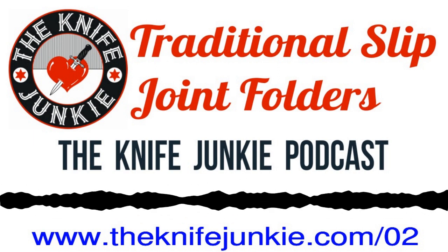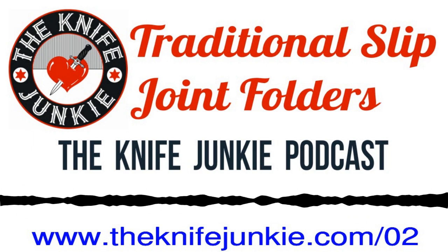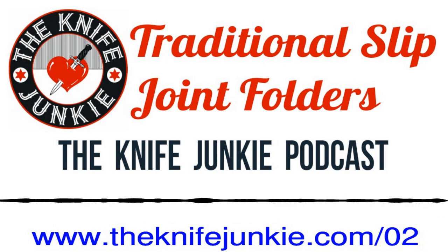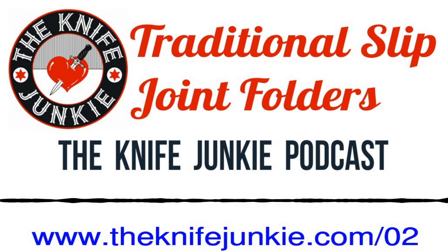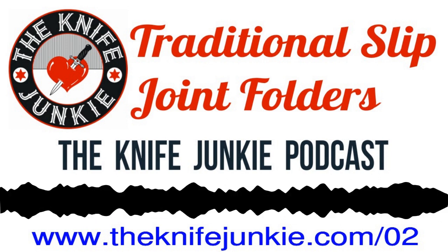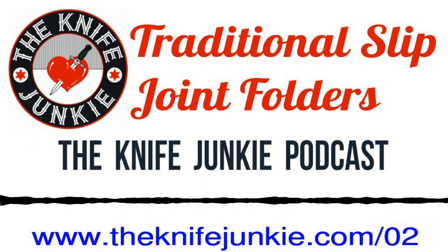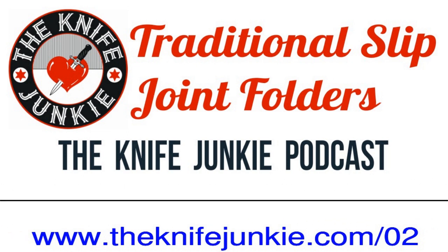Thanks for listening to the Knife Junkie Podcast. Don't forget to follow us at the knife junkie dot com. For Bob the Knife Junkie DeMarco, I'm Jim Person, the knife newbie. For show notes for today's episode, additional resources, and to listen to past episodes, visit our website at the knife junkie dot com. You can also watch our latest videos on YouTube at the knife junkie dot com slash YouTube, check out knife photos on Instagram, and join our Facebook group. If you have a question or comment, email Bob at the knife junkie dot com or call our 24/7 listener line at 724-466-4487.